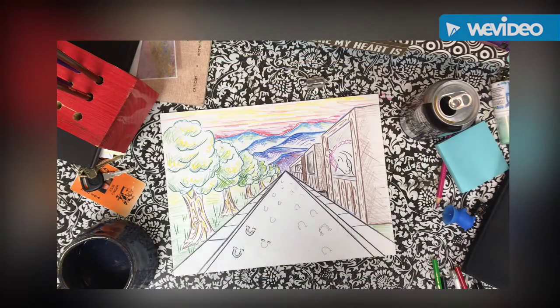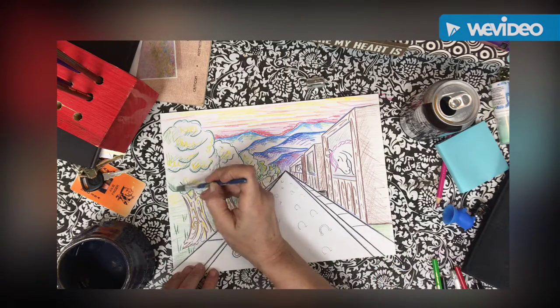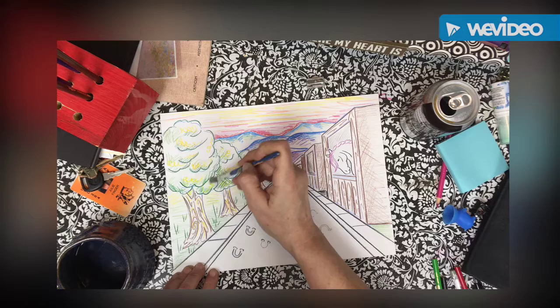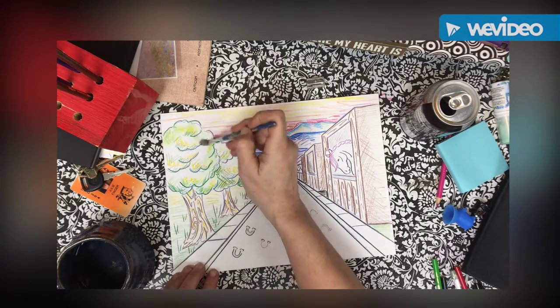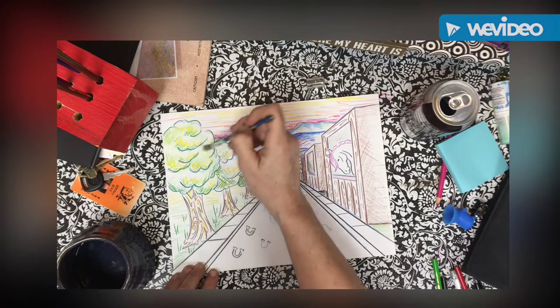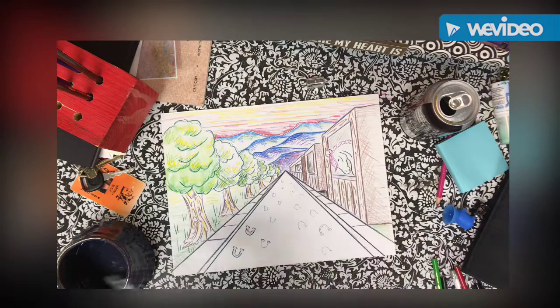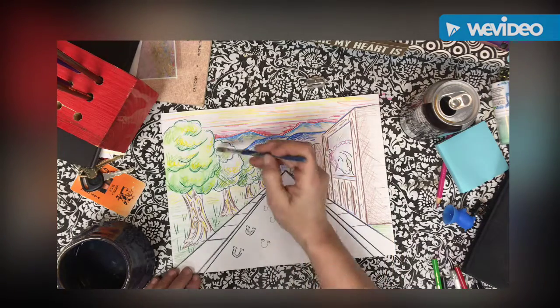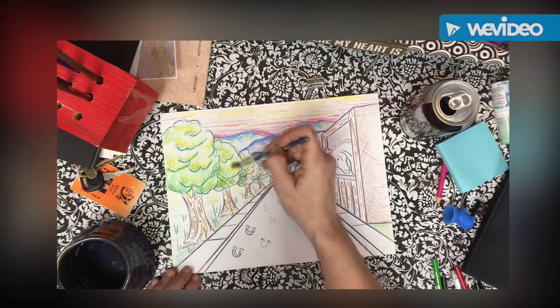The key with watercolors is not to try to get it on the very first go around — you add layers. I added three different colors here on these trees: dark green, light green, and yellow. Where it's a higher key value, it's going to be yellow. I'm going to leave that just like that. I'm not going to overwork it. I'm going to let the water do the work so it leaves some of that texture in there.